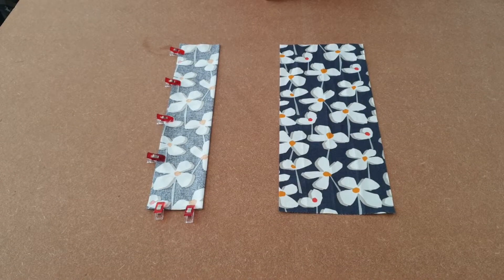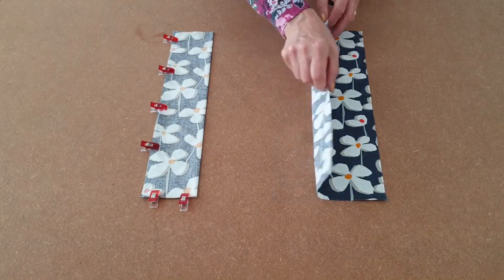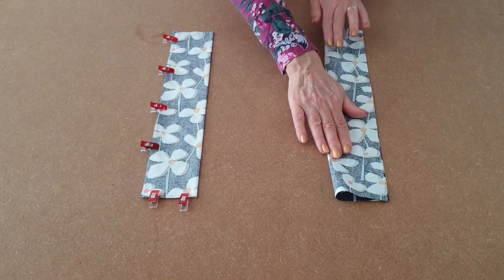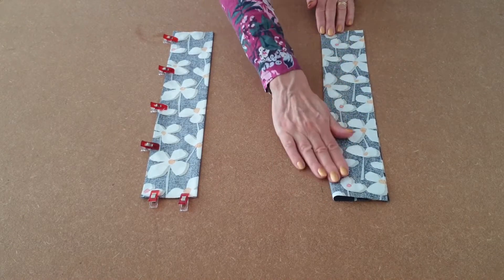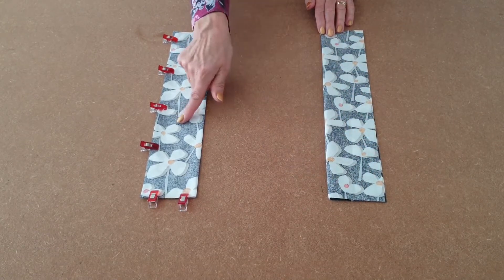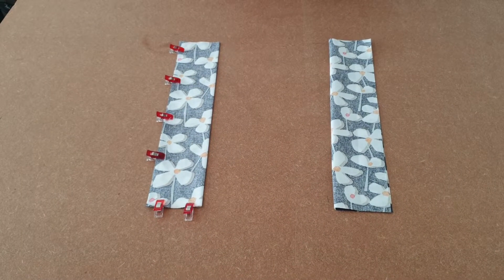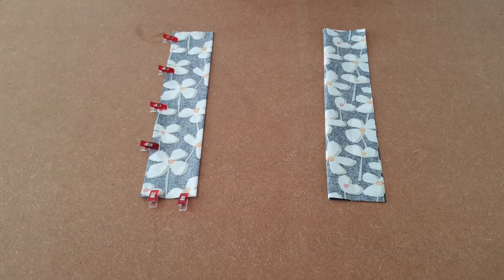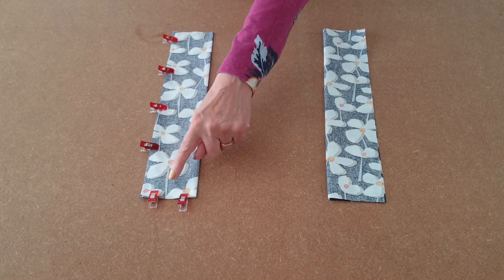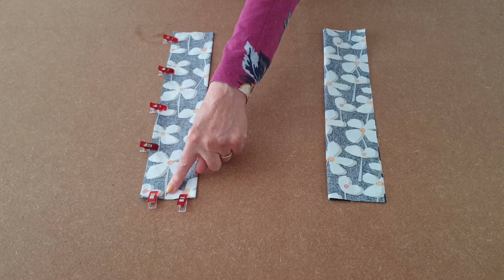You'll start by making the two straps. Take your strap fabric and fold it in half, then clip all the way along there and at the bottom. Take it over to the sewing machine and use a quarter of an inch seam allowance and sew along the bottom and up the side. Remember, if you are using directional fabric, as I am, make sure that the fabric is in the right position. So that is the front of your strap.